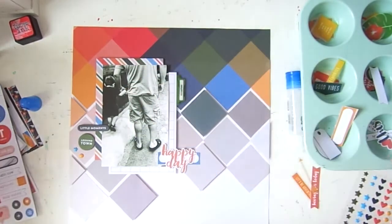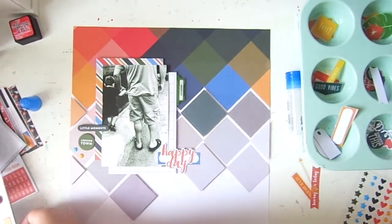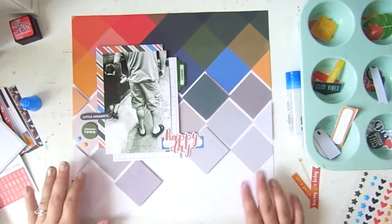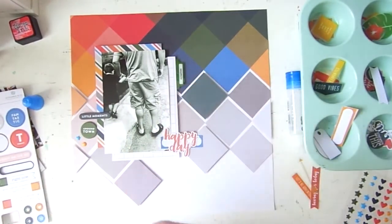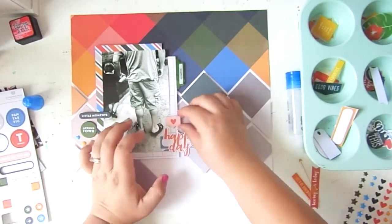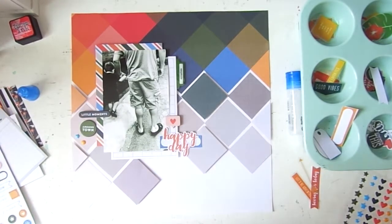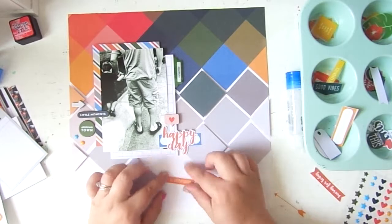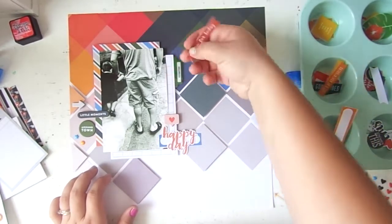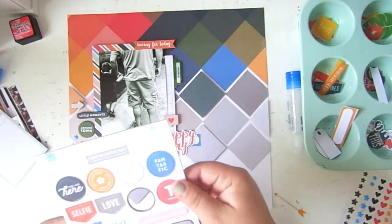What I loved most about the exclusive Gossamer Blue kits was the nice mix of everything and how easy they were to work with together. You really ended up with so many amazing supplies. This week I'm planning to see if I can still catch a warehouse box from Gossamer Blue — I'm really hoping they still have a few of the August kits left so I can order another set.